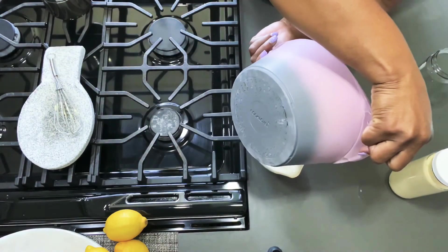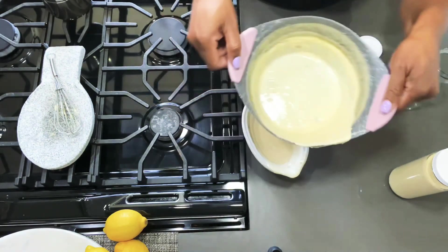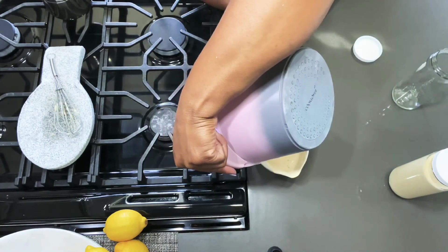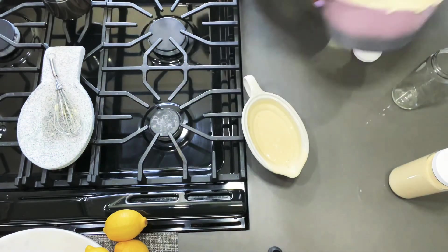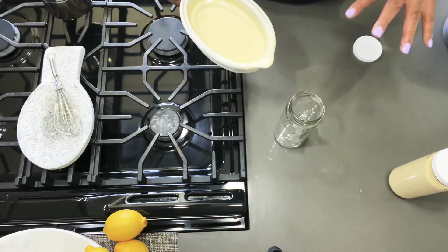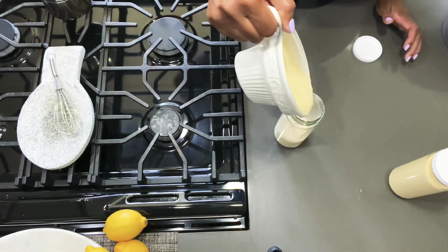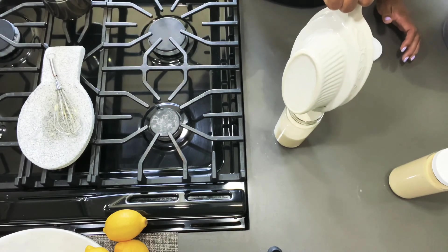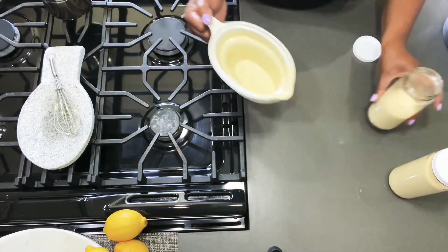You can use Alfredo sauce for anything. I'll bake some chicken and put it on top of chicken and rice. You can use it for a pizza sauce. You can put it with shrimp — say you have a surf and turf, you cook some shrimp and steak, put your shrimp on top of your steak and then add a little bit of this Alfredo sauce. You don't have to just eat it with fettuccine noodles or pasta. You can use it in different ways.